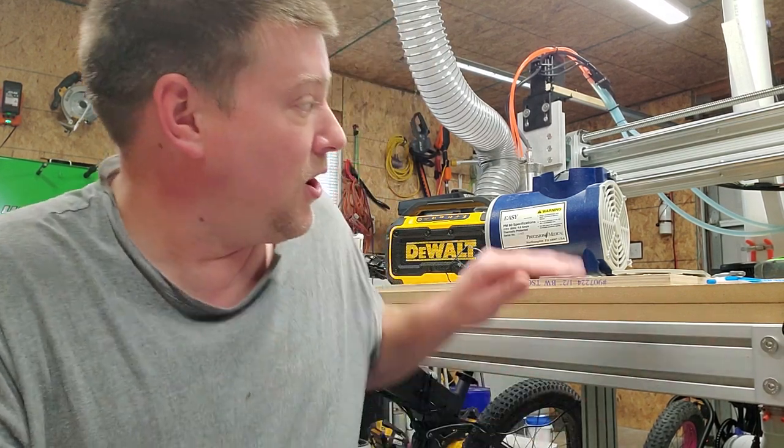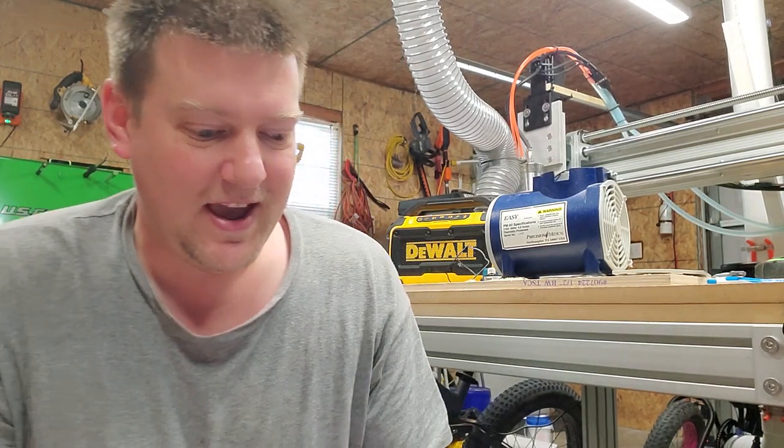A lot of you fear buying stuff on the open market, but vacuum pumps specifically are not usually made by the OEM — they're made by some other company and the OEM rebrands it. So you can find these parts on the open market.